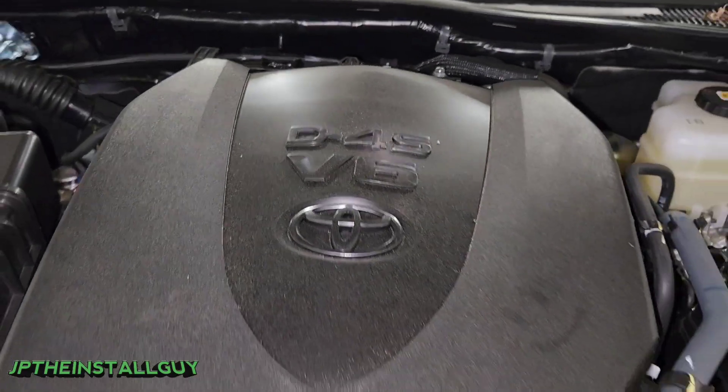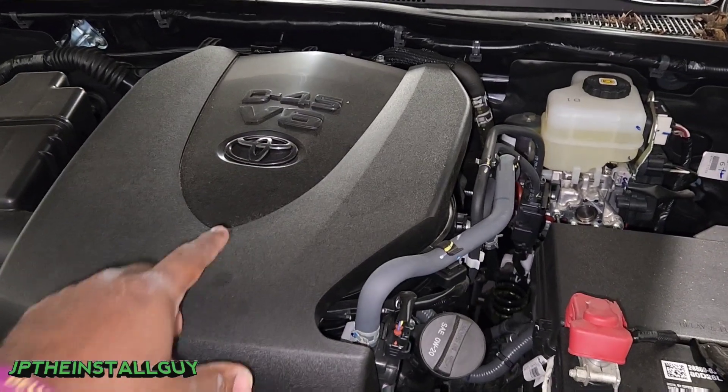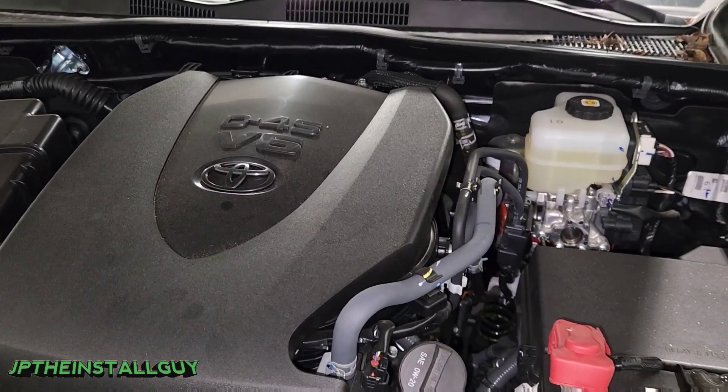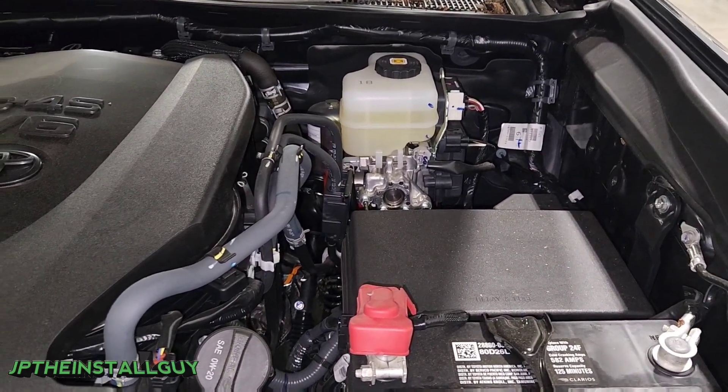What's up y'all? Y'all know who it is, your boy JP the install guy here, hoping to make your install life a little bit easier. Today we got a 2022 Toyota Tacoma and I'm going to show you how to run these power wires through the firewall.